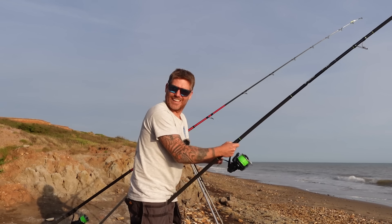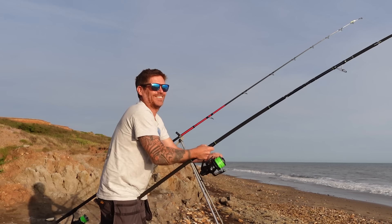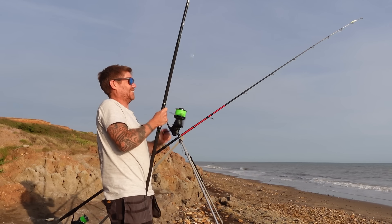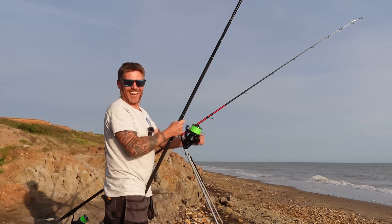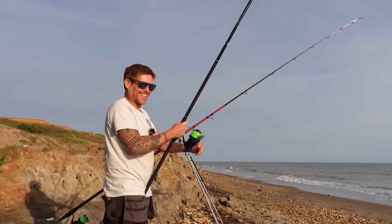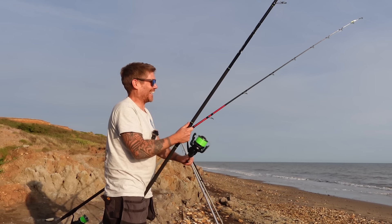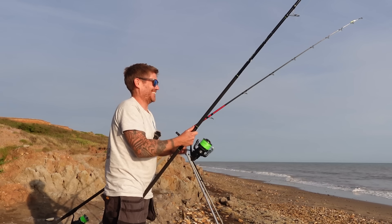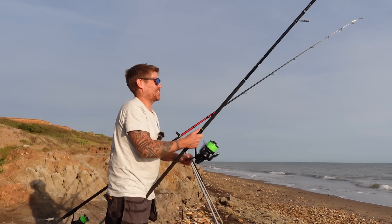Listen to that reel — it's out, can you hear that? I'm so happy about it. Hear how smooth it is — no clicking, no grinding, just nice and smooth.